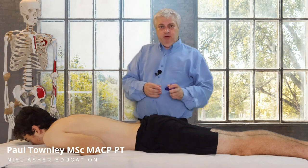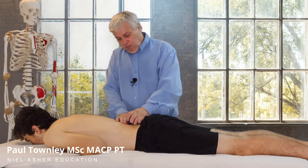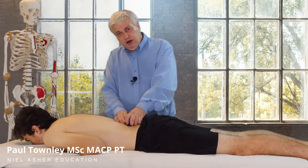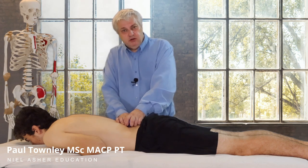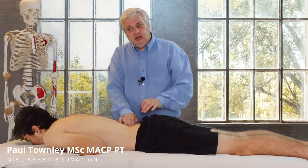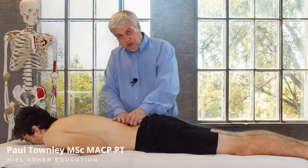So, that's the ischemic compression technique. To recap: we take the nobble, find the trigger point, find the center — the patient will jump and say, 'Yes, that's the spot.' I apply the pressure and hold it there — 20, 30, 40 seconds, depending — gradually expecting to feel the trigger point kind of melt away, which it does. Then I'll relax off, just retest, and the patient will tell me how they're feeling. If I need to, I will do it again. So, that's the ischemic compression technique.